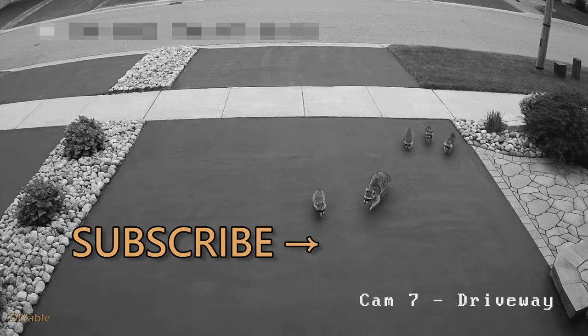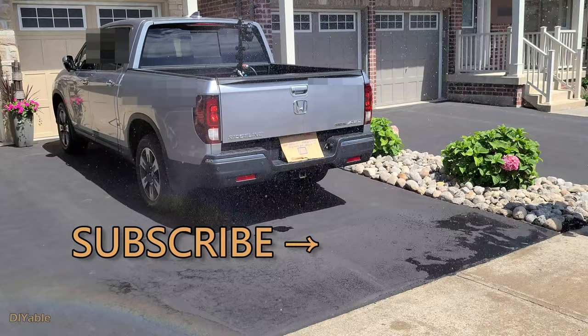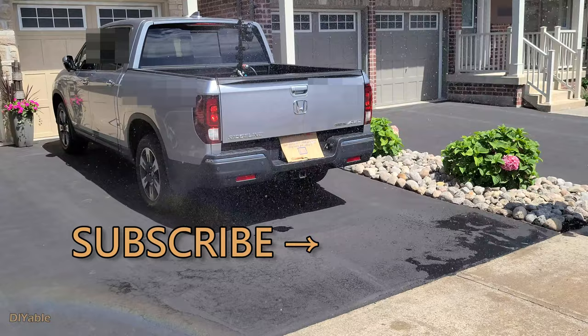I hope this project can help you drive the raccoons away. If you found some good information in this video, give it a thumbs up. My goal is to inspire more people into DIY. You may also want to check out other videos on my channel — I'm pretty sure you'll love them. Remember to subscribe. Thanks for watching and see you next time.